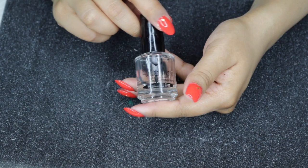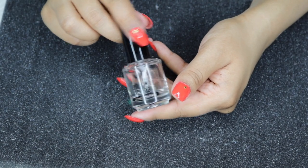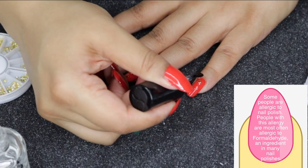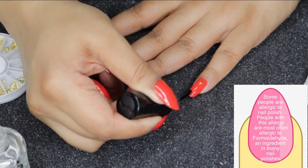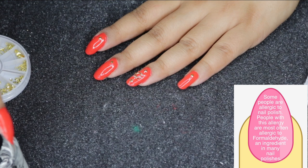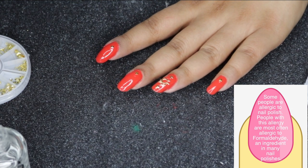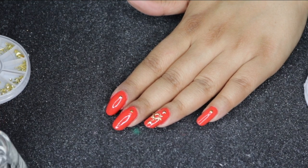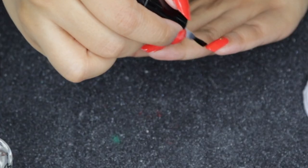Now that the decals are on, I use my Seche Vite top coat — my secret to professional gel-like nails. This quick-dry top coat seals in the design. Make sure to apply it in a well-ventilated area because it has a very strong paint-thinner smell. Again, make sure you're wrapping the tip as you apply.